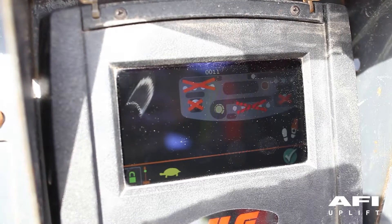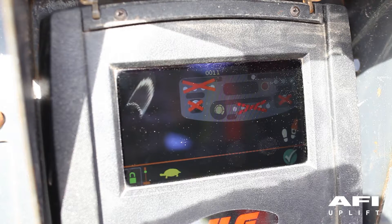The foot switch open screen appears if the JLG control system has sensed a fault due to the operator having the foot switch open. In this condition, no functions are operable as shown by the red X's on the display screen. The screen will remain until the operator releases the restricted function. The operator can then operate the function by pushing the foot switch and operating the function again.